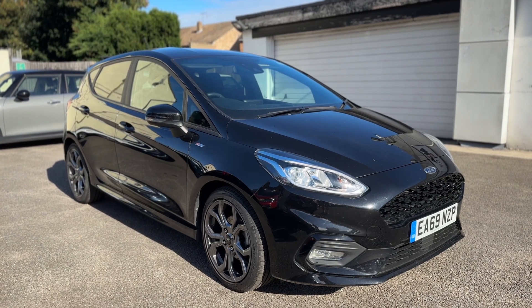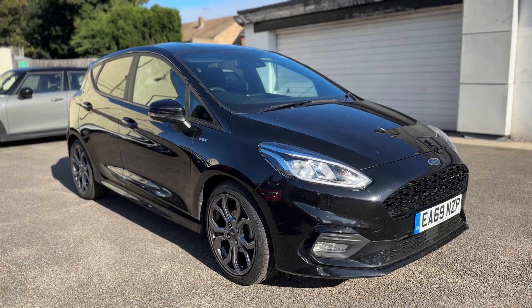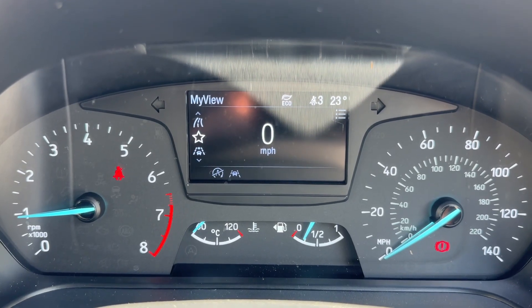Here we have the Ford Fiesta on a 69 plate. I'm going to start off by hopping inside the car and running through some controls first of all. Now that we're inside the car, we'll start with the dials.